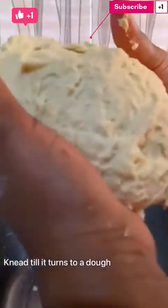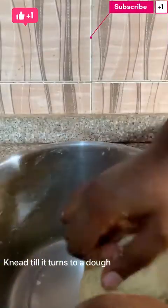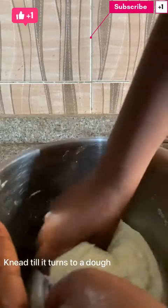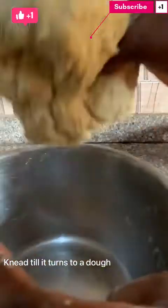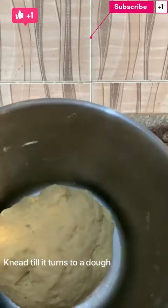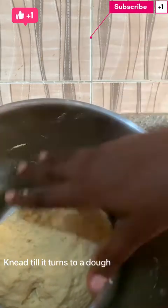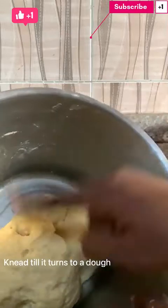We should form this kind of stretchy dough — stretchy, not too sticky. I will cover this dough and leave it to sit for 30 to 45 minutes, then I will come and check it to see how far it has risen. All right guys, take care.